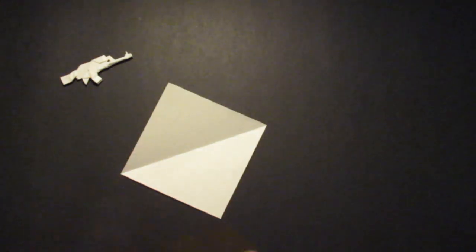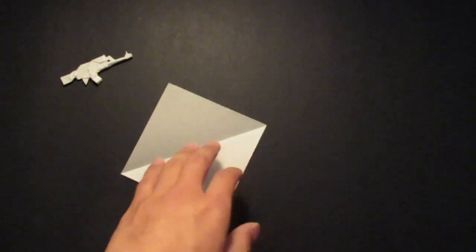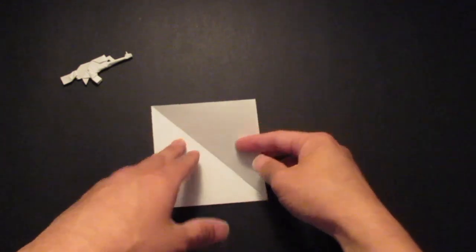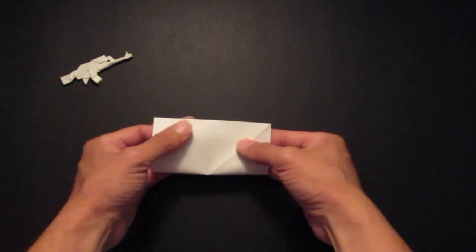So here it is. First you need to squish the paper like this, and you want to start out with a boat base. So first I'm going to be folding a waterbomb base.